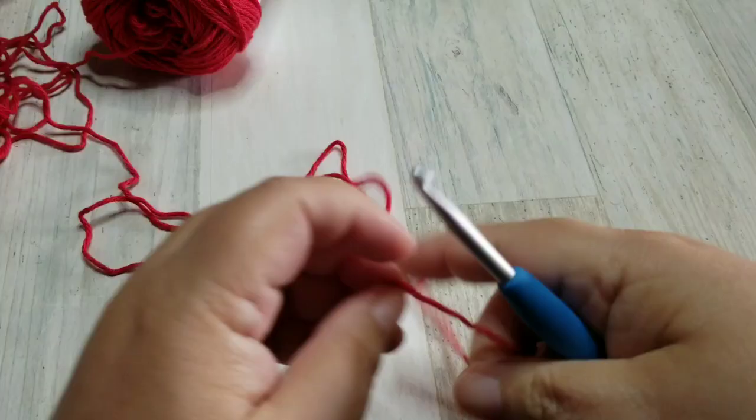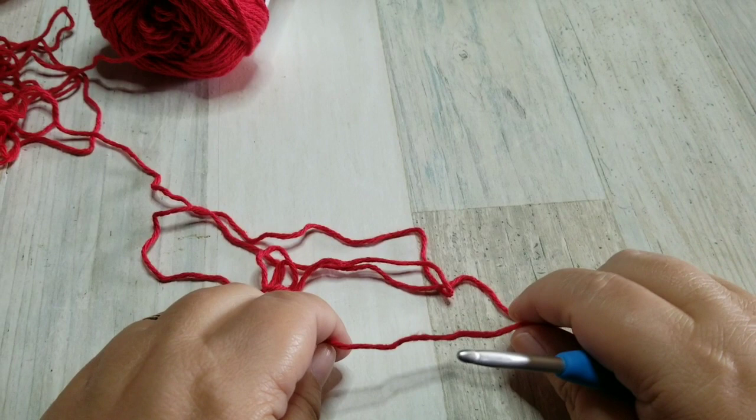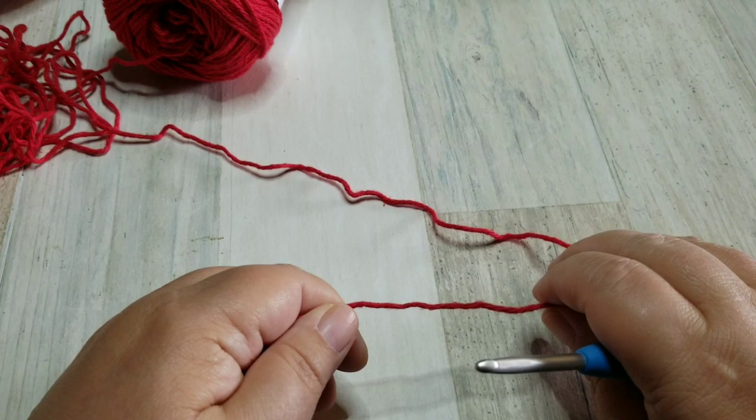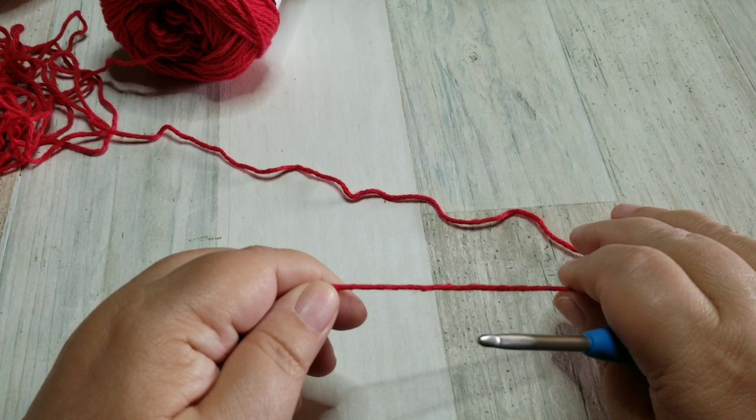For this pattern you will need to know how to do the front post double crochet. If you don't know how to do that, don't worry — I will show you. You may want to practice a little bit before you start, but trust me this pattern will give you plenty of practice. After we do our first couple of rows it is easy peasy.